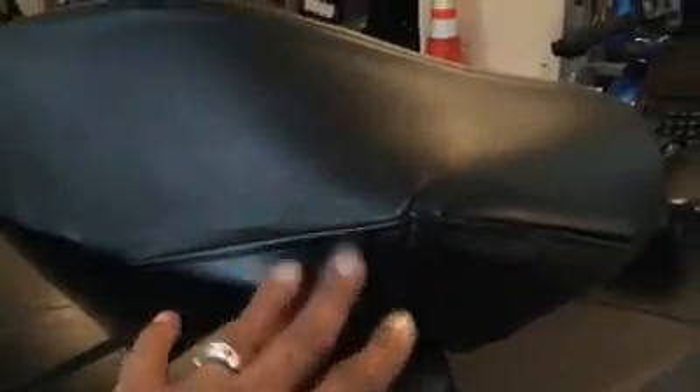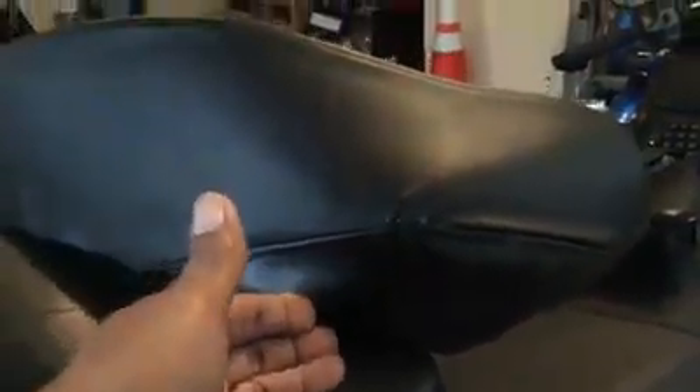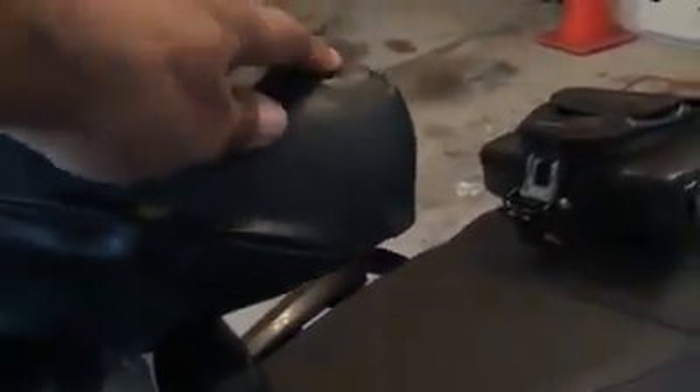it follows the contour of the top case right here on both sides, reinforcing this with fiberglass all the way down to the case, wrapping it with leather for a much firmer structure here for a passenger when riding two up.